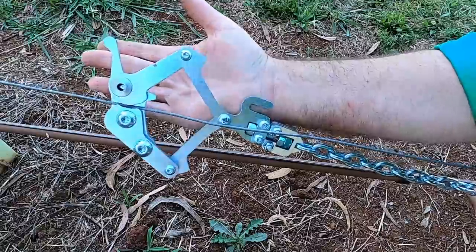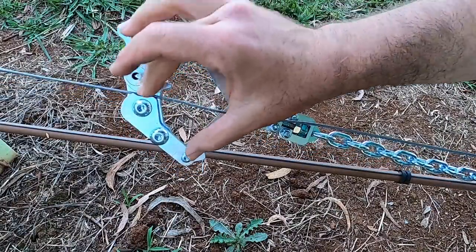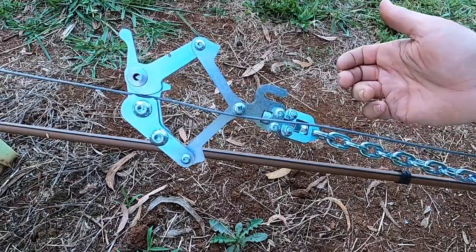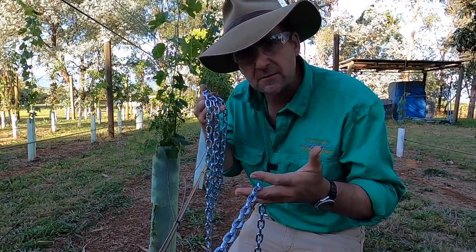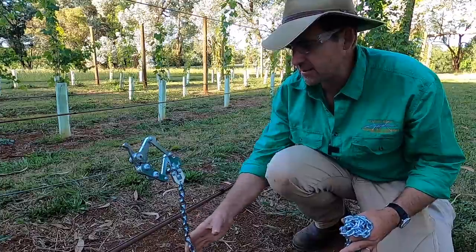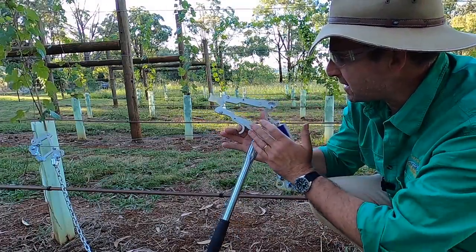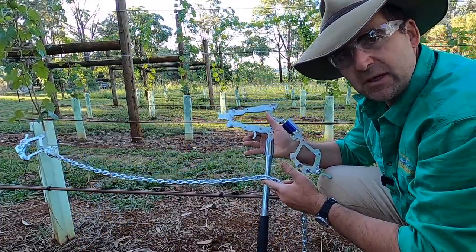We start out like the Hayes strainers attaching the chain end, but there's a simple trigger mechanism — not found in the Hayes, only found on the Donald strainers — which means you don't have to get your fingers into the jaws at all. There is a very solid swivel mechanism with all replaceable parts; you don't have to throw them away, you can just replace a screw or a nut. Moving down, we've got an extra-long chain — there is so much chain here that if you run out while straining, you're not doing it right. And these are spring-loaded, so if you don't maintain tension, the jaws won't fall off.